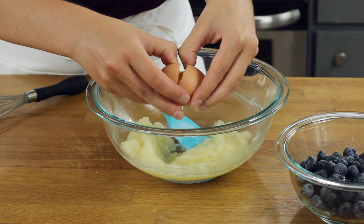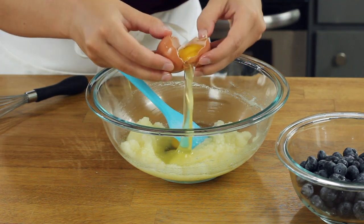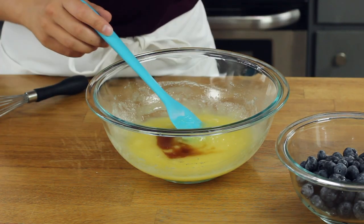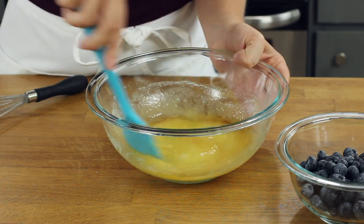This blueberry muffin recipe calls for one egg, as well as one egg white. We are going to use this extra egg white because it's going to help make our muffins nice and fluffy. Stir these into your batter, and then add one and a half teaspoons of pure vanilla extract. This vanilla is going to help give our muffins a really nice flavor.